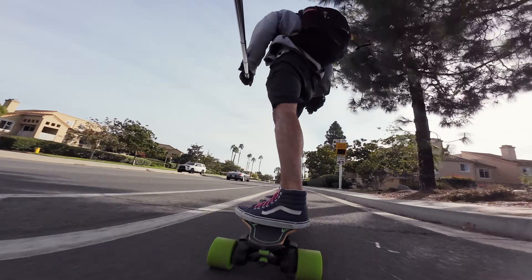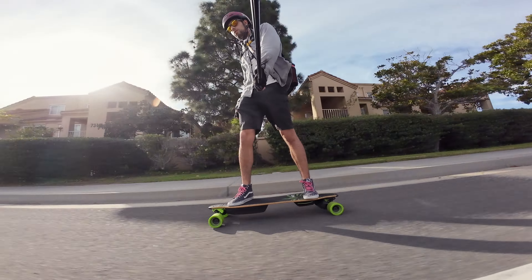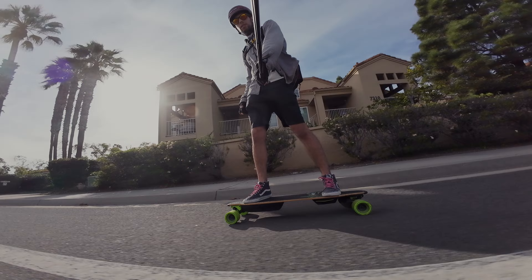A lot of the stuff that I want to talk about in detail will have to take some time to test, but I'll check in with you guys again at Rolling Resistance Hill.